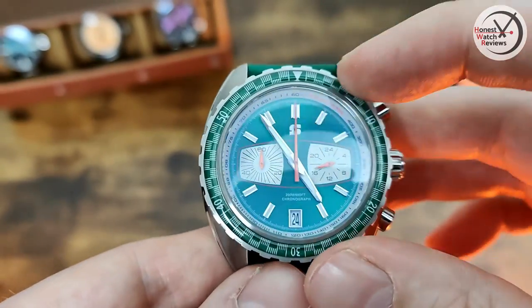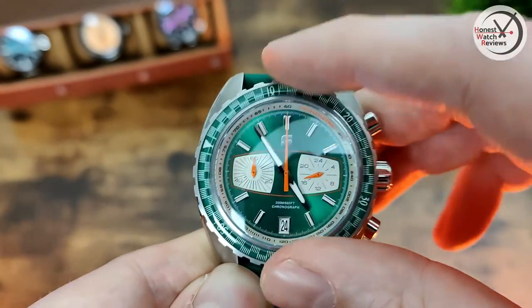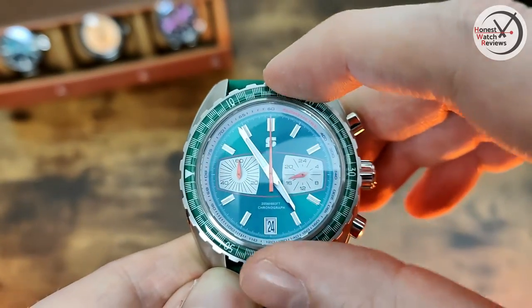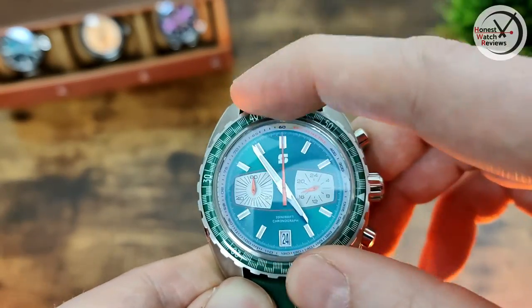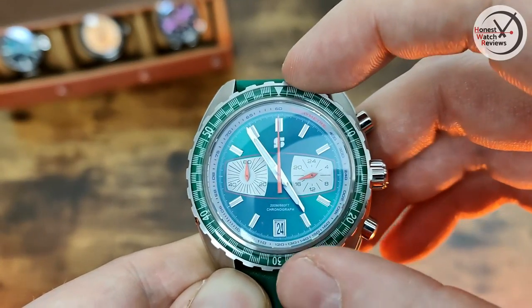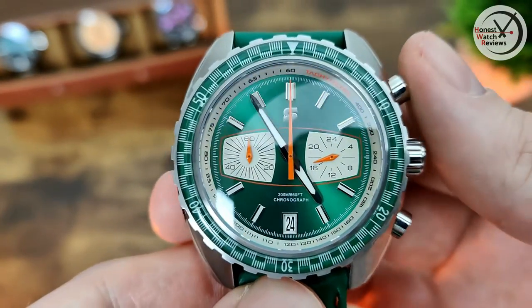The bezel is 120-click with a nice action to it. There is a tiny bit of back-play and a little bit of bounce, but not too bad - it does feel really nice. And it lines up perfectly, so no issues there.